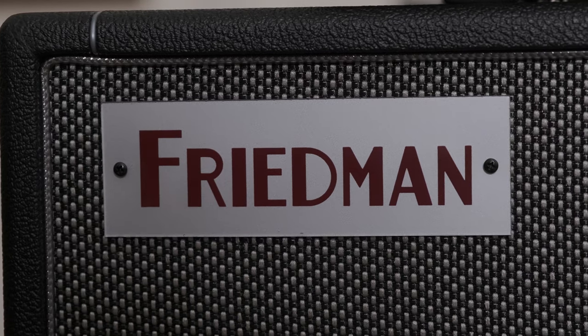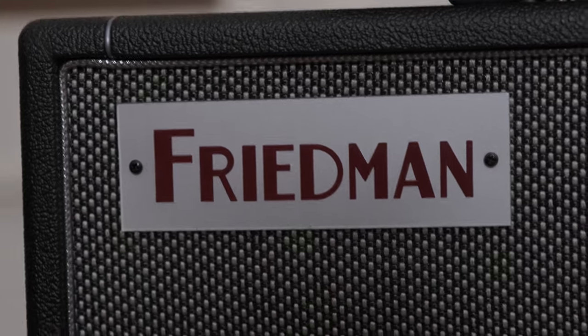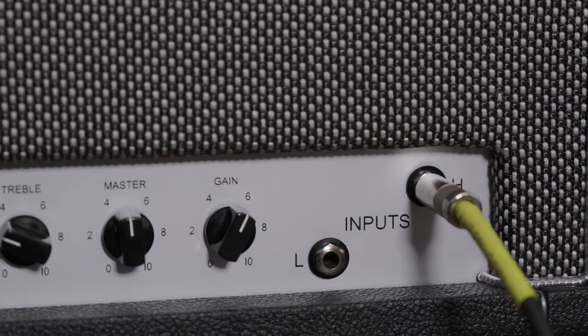Hi guys, James here. Thank you for coming to watch. Today we're going to answer the question: does this Friedman amp have enough gain for my purposes, for what I was looking for?